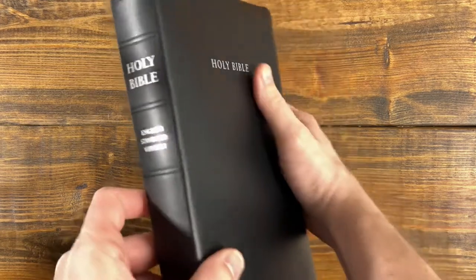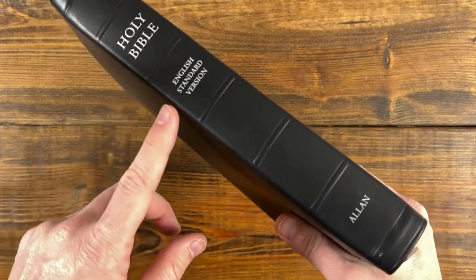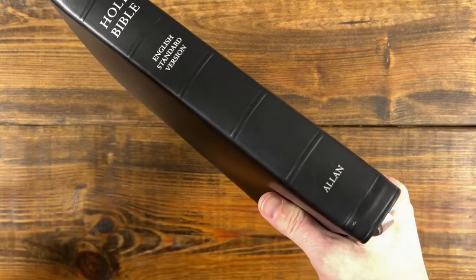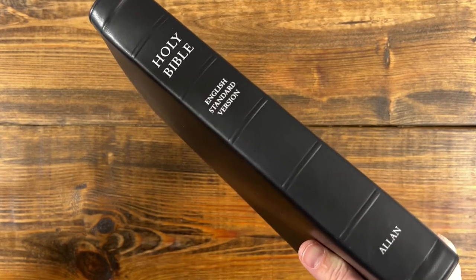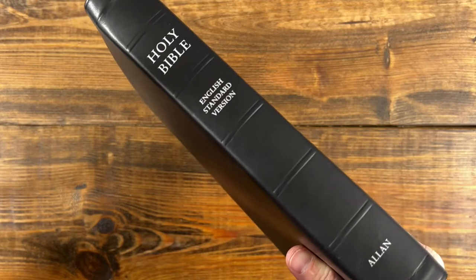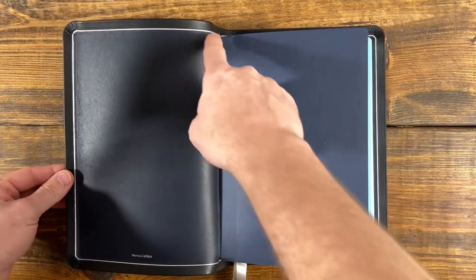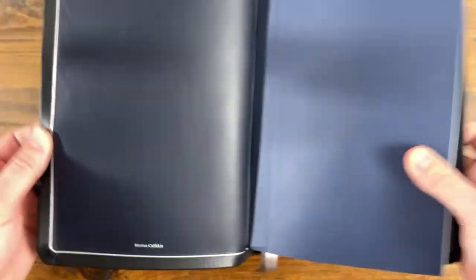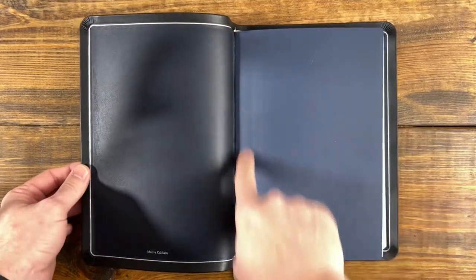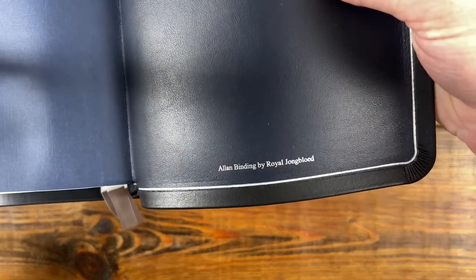You'll also see with these — same as on their NC1s — you do have tooled ribs, and then you have Holy Bible, English Standard Version, and Allen all stamped in silver, which is because it's the silver line. So all of your features are going to be blue with silver on this edition. The inner liner is a blue leather liner as well, and you have the silver gilt line with Meriva calfskin noted here. These are edge lined, and then on the inside back cover you have the Allen binding by Royal Youngblood.